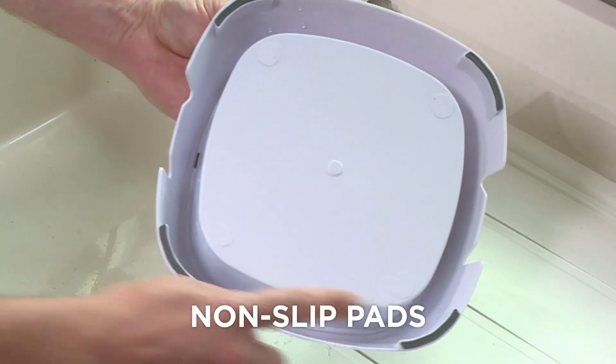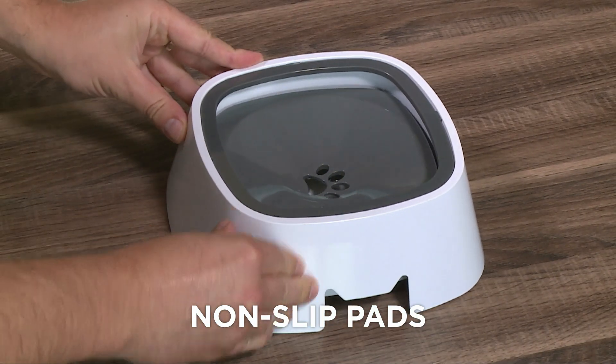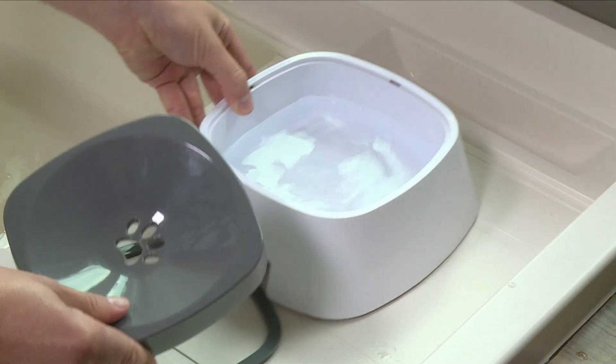And the rubber non-slip pads mean Magic Bowl stays in place. No more splashes and no more spills. Just give it a fill and Magic Bowl takes care of itself.